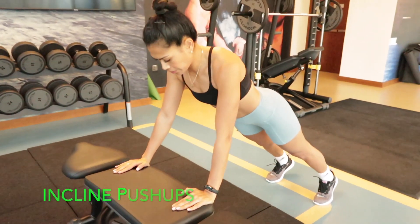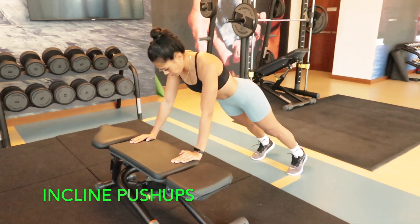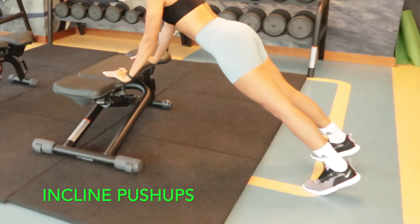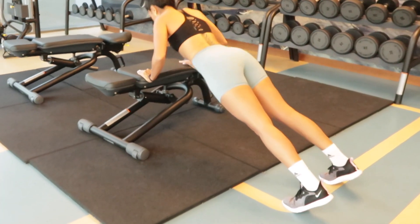Another variation is the incline push-up. The incline push-up works your chest more, as this position takes away pressure from your arms and shoulders. Remember to keep your core tight and your back straight.